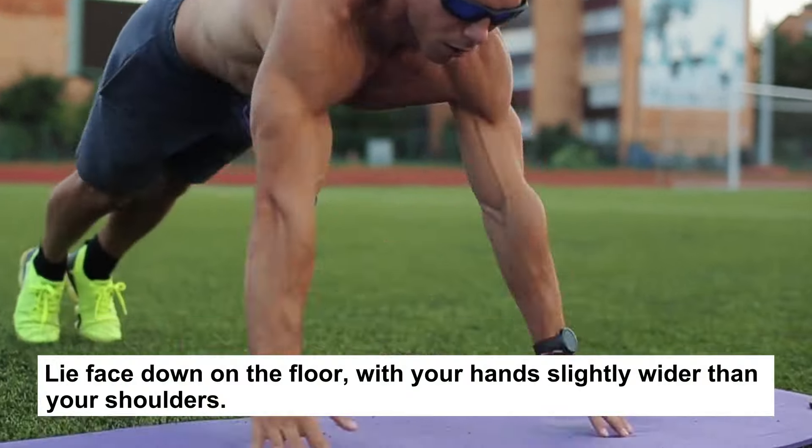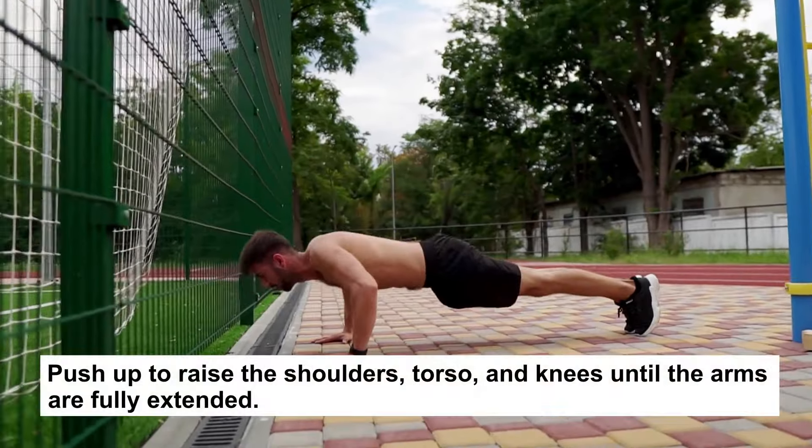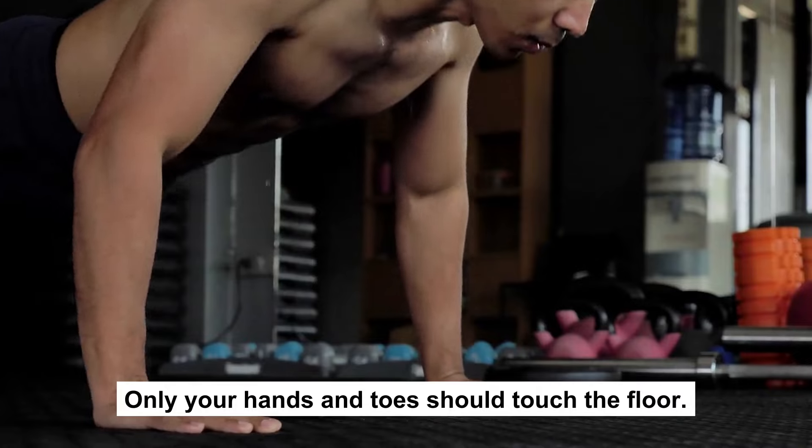Lie face down on the floor with your hands slightly wider than your shoulders. Push up to raise the shoulders, torso, and knees until the arms are fully extended. Only your hands and toes should touch the floor.